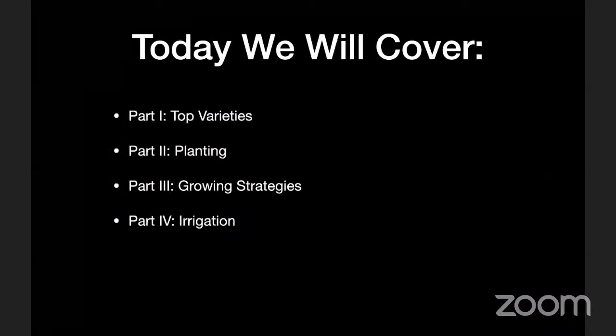Today, here's the basic outline we're going to cover. We'll start with talking about my favorite varieties of fruit trees for inland Southern California, based on having grown a lot of different things. I've tried basically everything you can commonly get from the nursery — multiple hundreds of trees planted and evaluated at different projects over the years. Then we'll talk about planting, growing strategies, and finally irrigation, including the physical hardware as well as how long and how often to water.